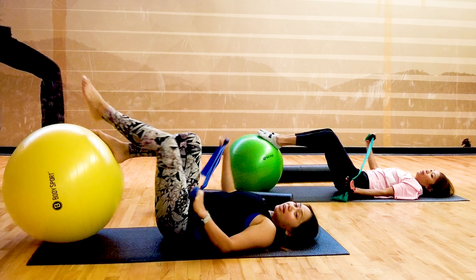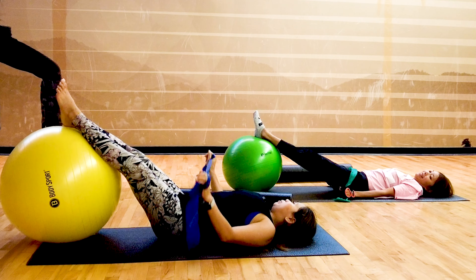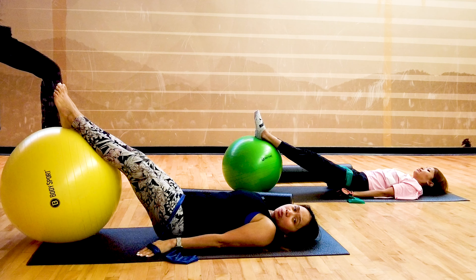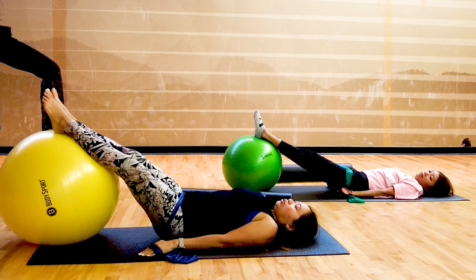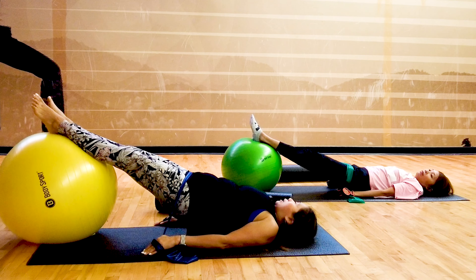That was lovely, right? With your leg extended on the ball, place the bands against your hips to challenge your glute muscles, because your glutes will help strengthen your buttocks and help your pelvic floor. As you inhale, expand, zip it up and lift up and balance. The ball gives the challenge, right?